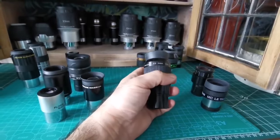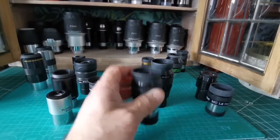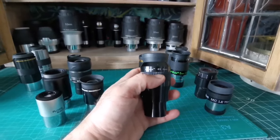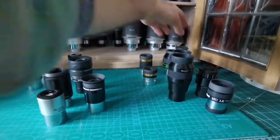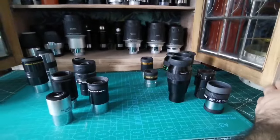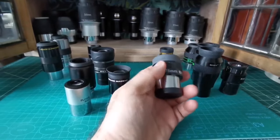You can also go for Nagler eyepieces — this is a 4 millimeter Nagler, and there's the TeleVue Nagler Type 6 5 millimeter, which gives very sharp planetary views. Similar eyepieces are the Nirvana series, made by Helios or Sky Watcher under different names — you can find them on AliExpress. There's also the TeleVue 7 millimeter, which gives the sharpest field of view I've found. Even sharper in my opinion is the Takahashi — if you want the ultimate, go for the Takahashi 7.5 millimeter.